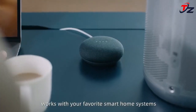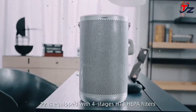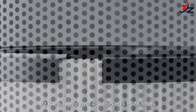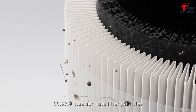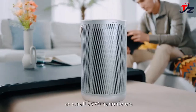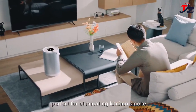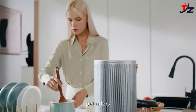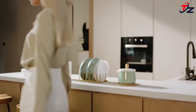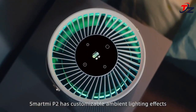The P2 effectively purifies pollen, smoke, dust, pet dander, bacteria, and other particle pollutants with its efficient air duct, fan design, and professional nano-guard filtration technology, while also removing cooking odor, furniture and carpet odor, pet odor, and other harmful gas pollutants with column-activated carbon. High-quality filter materials efficiently filter particle pollutants above 80 nanometers with 99.98% efficiency.